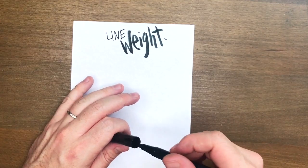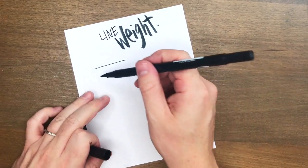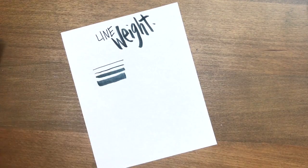So I'm just doing a little tutorial on line weight. I've got a Tombow brush pen here — it's dual ended, so I'm just testing out the different kinds of line weights I can get from that. By line weight I really just mean the thickness of the line.